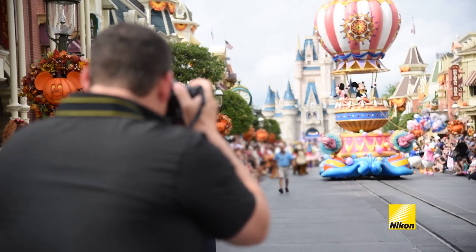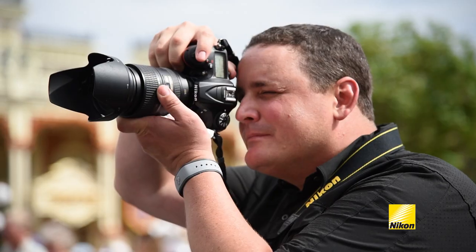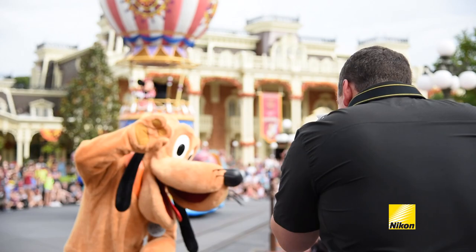At a parade like this, there are so many things going on. I like to choose a versatile Nikkor zoom lens so I can shoot not only that beautiful scene setter, but also zoom in on the action to my favorite character.